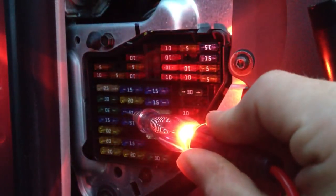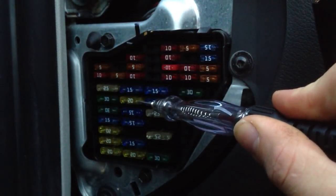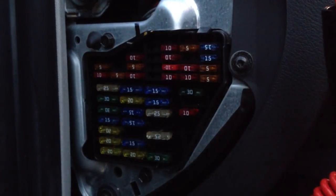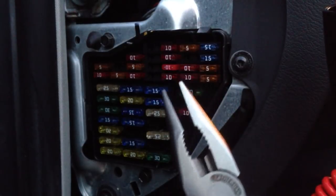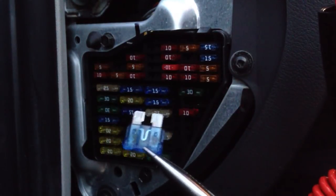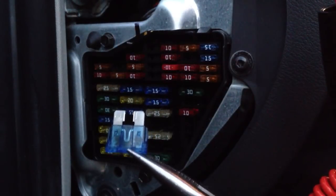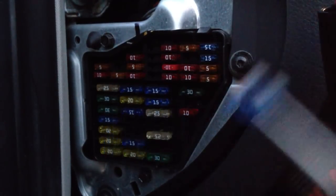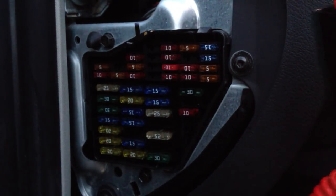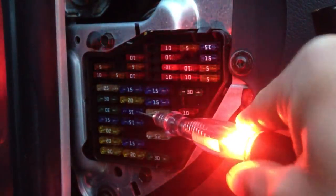Let's say I put the test light on this side and it lit up, and then I put it on this side and it didn't. Then what I'm going to do is take this little tool on a Volkswagen, or the pliers from your tool kit. All you need to do is pop the fuse out. You'll see that little center piece right where the tip of the pliers is pointing — it'll probably be a little black and separated. Throw that away, take your new fuse, pop it right back in. I usually double check: power, power, good to go.